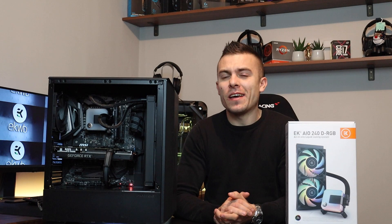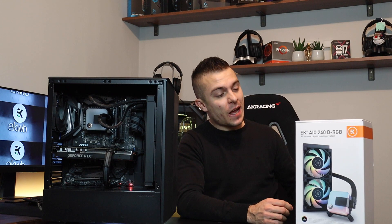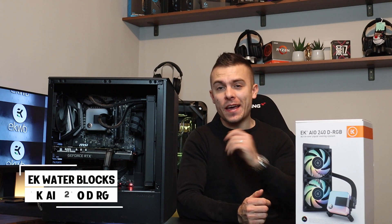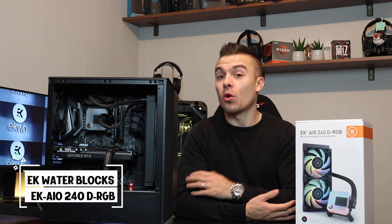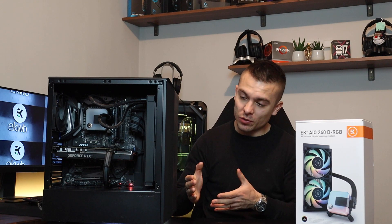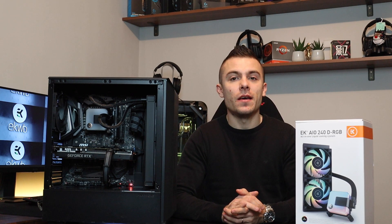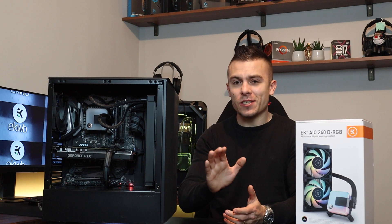Last time we talked about EK AIOs we were talking about a 360 combination, and today we have the 240 radiator right here. So EK-AIO 240 DRGB liquid cooling, closed liquid cooling system. Today we're going to go with some thermals. I placed the radiator on the front and it doesn't make any problems with the pump, as long as the pump and the pipes are lower than the radiator — just to clear that up.